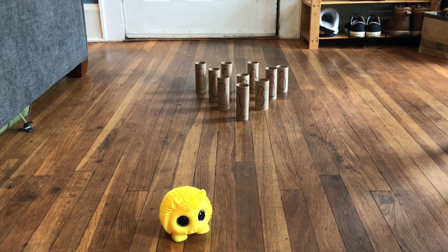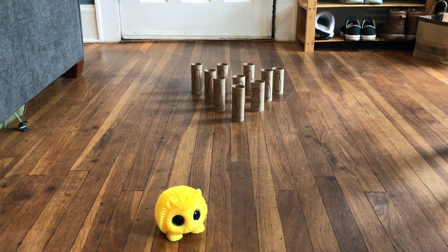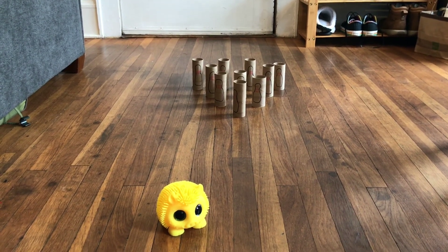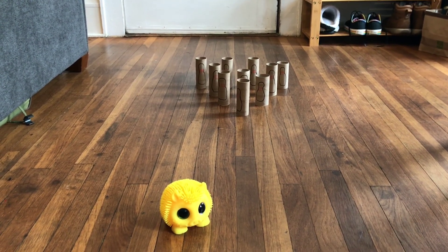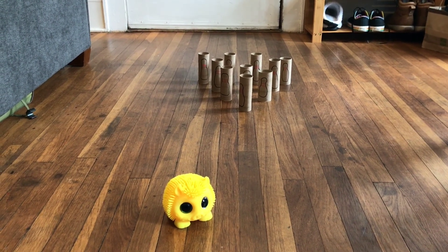Each player gets two chances to knock down all of the pins. If they knock them all down on the first try, they get a strike. If they knock down some of them on the first try and the rest on the second, they get a spare. Each bowling pin knocked down, you get one point.